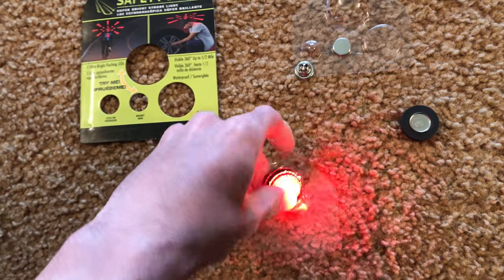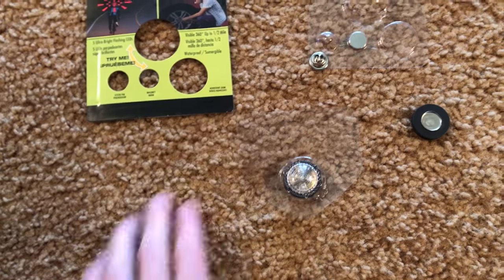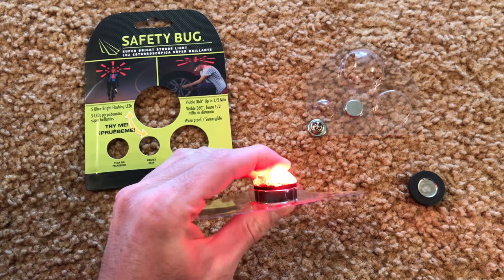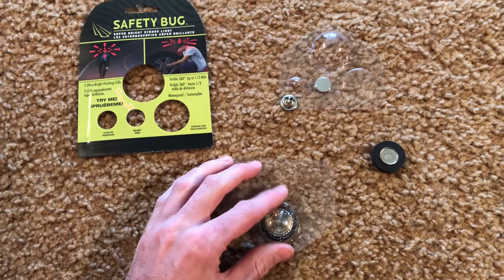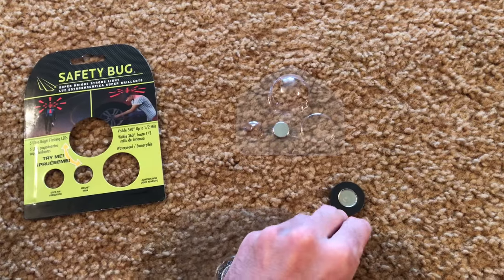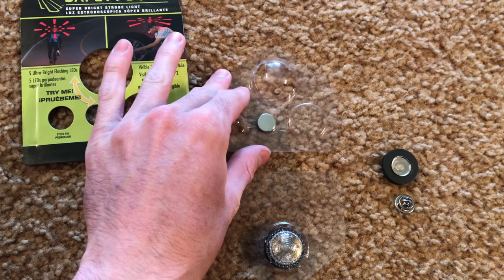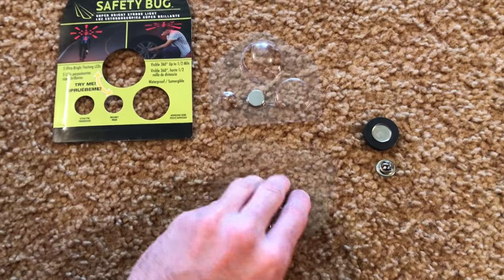The light itself — hopefully I can get it out of the package. Okay, we're gonna leave it in the package. It's pretty bright though — it's got some beef to it as far as being able to be seen a decent amount away. We have our pin here, which is pretty cool. And then this is the magnet that you can basically attach to it and hook it to something magnetic, if you're working on your car or have something metal you want to attach it to.